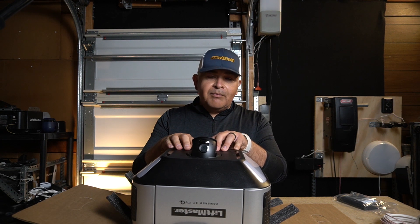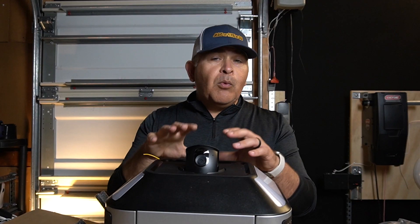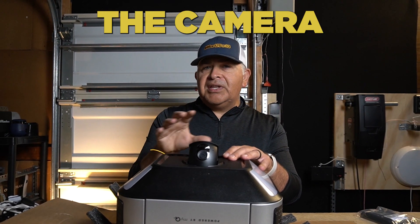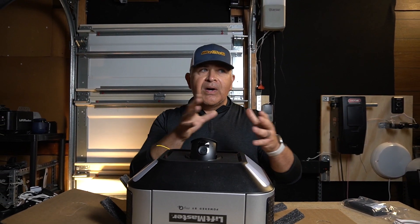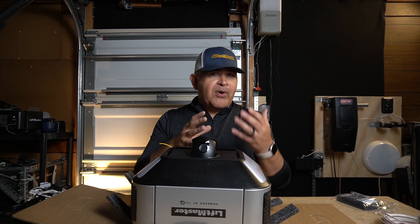It does have some drawbacks in the sense that you're not able to move that camera. That won't be a big miss because at least you do have a camera and it will be positioned towards the garage. I rarely see a lot of my customers reposition the camera to an angle, though there are some applications where I do believe that would be necessary or practical.